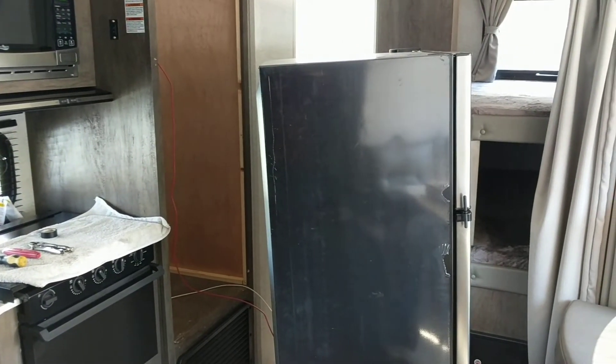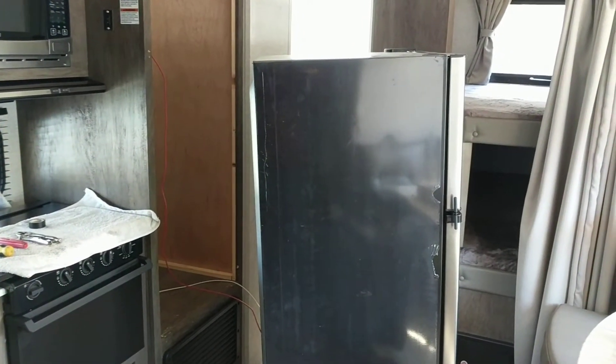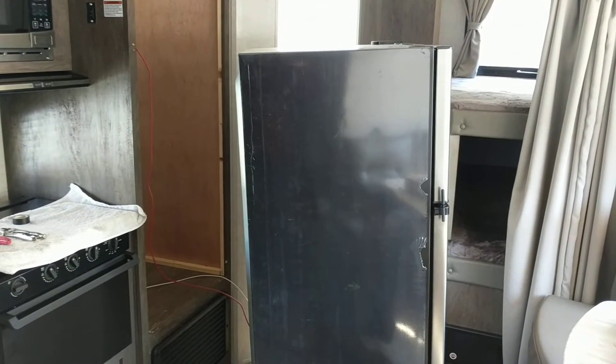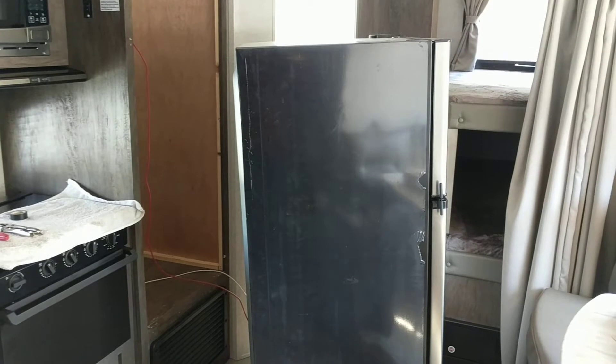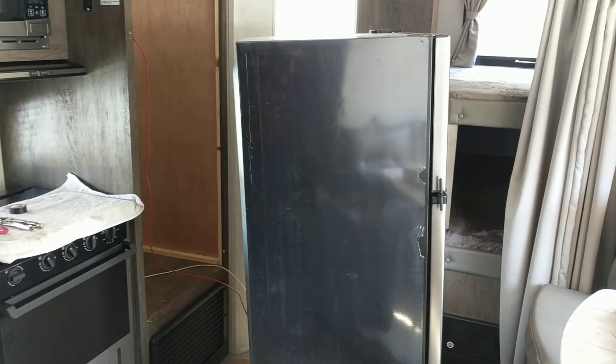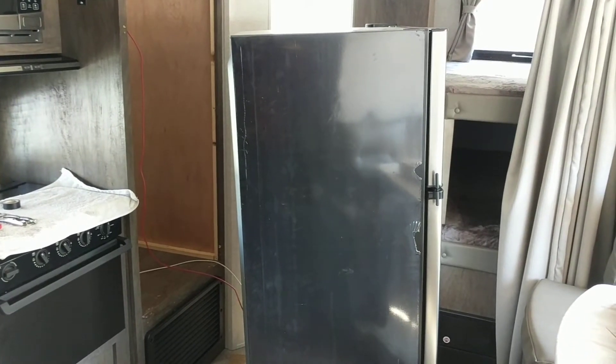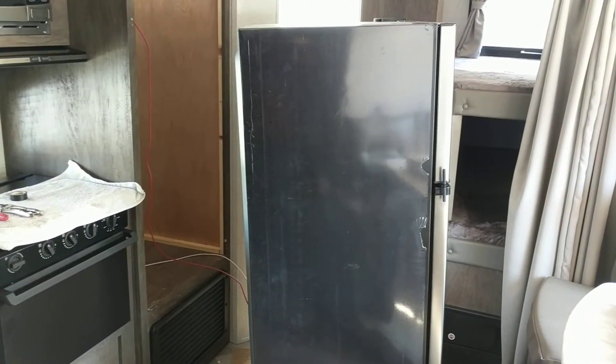Hey guys, Tim here with Camping Fever RV rentals in Ludington. Just picked up two brand new trailers for this year for the rental company. What I did find out is one of the fridges in the unit has an on/off switch, the other unit does not. The fridges this year are 12 volt only, which I'm not very happy with, but it is what it is.